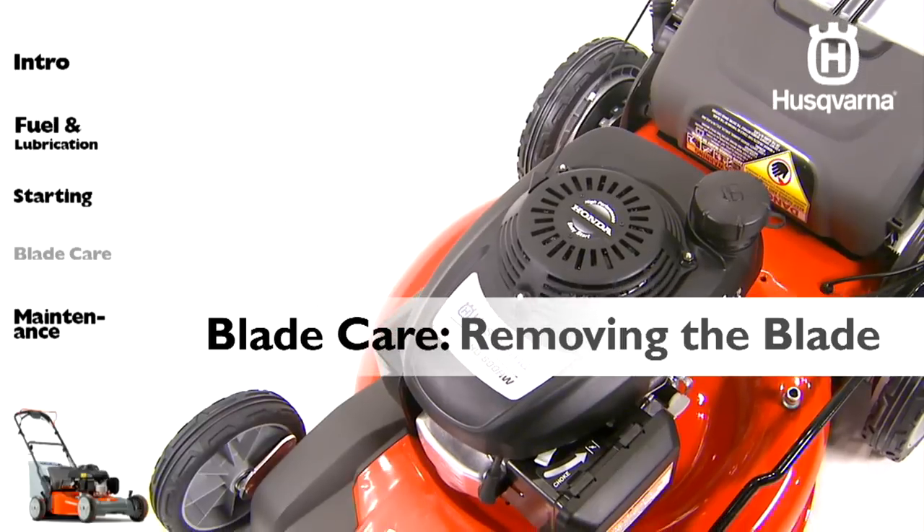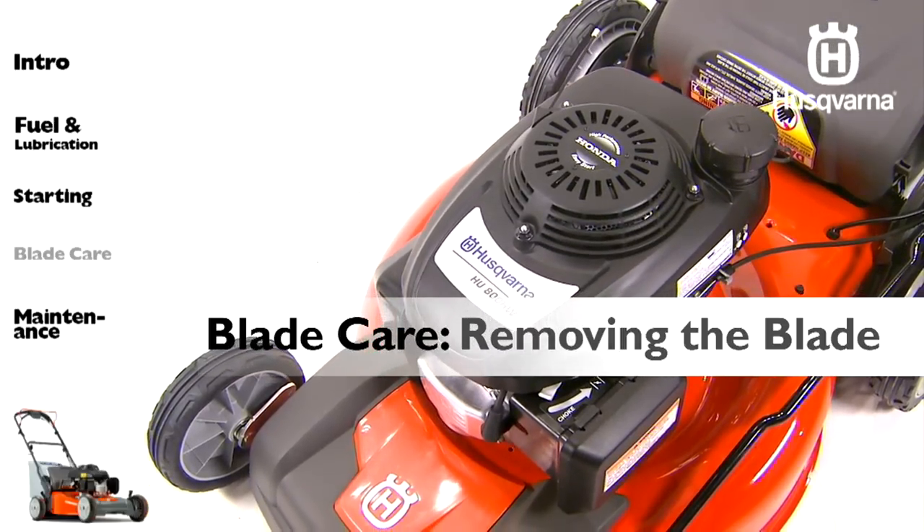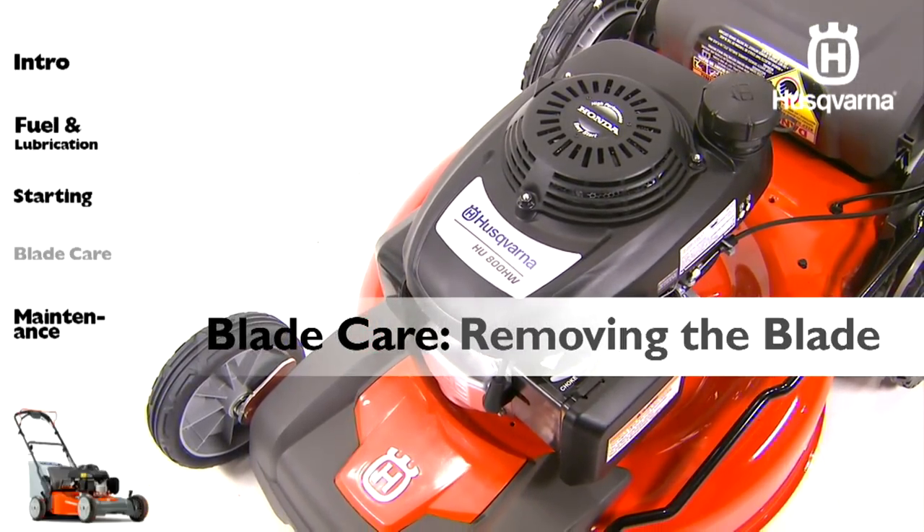For best results, the mower blade must be kept sharp. Always replace a dull, bent, or damaged blade.